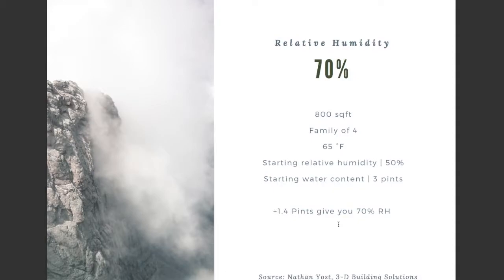Let's go over a quick case study. 70% is the number where we start seeing issues. So if you have an 800 square foot home, family of four, temperature at 65 degrees Fahrenheit, and a starting relative humidity at 50% — that comes from the temperature and the amount of water in the air, with a starting water content of three pints. How much water do you need to add to reach the 70% threshold? It's not a lot — just 1.4 pints will give you 70% relative humidity.